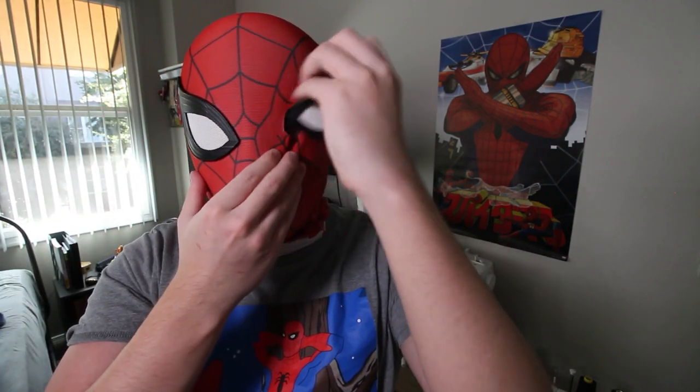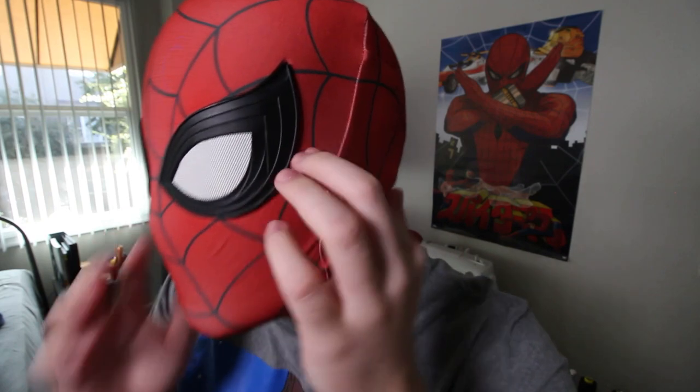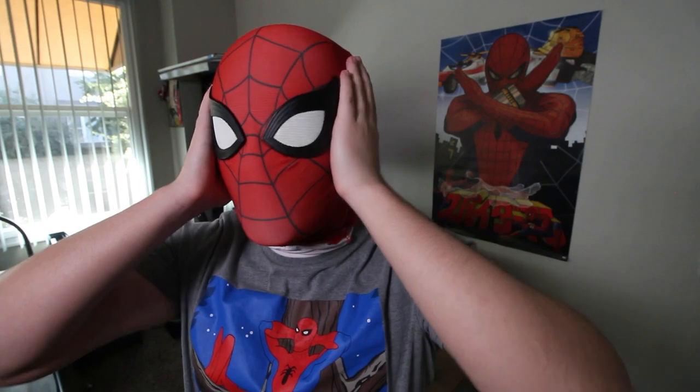So here I have the face shell on with my old PS4 Spider-Man mask. I don't have a detachable MCU-style mask, so I just went with this. As you can see, it's pretty perfect. I love the face shape, I love the lenses, and I love how it's kind of flush with the mask.